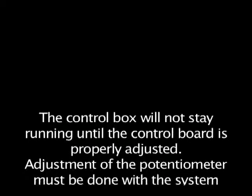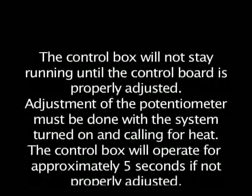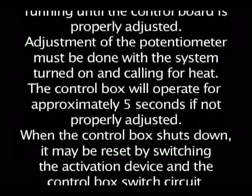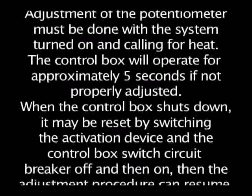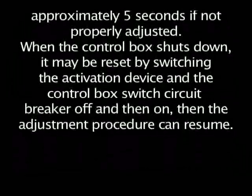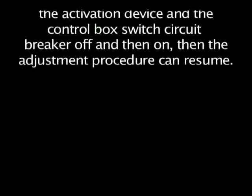Adjustment of the potentiometer must be done with the system turned on and calling for heat. The control box will operate for approximately 5 seconds if not properly adjusted. When the control box shuts down, it may be reset by switching the activation device and the control box switch circuit breaker off and then on. Then the adjustment procedure can resume.